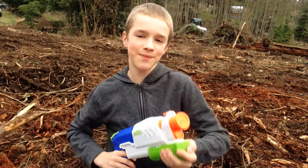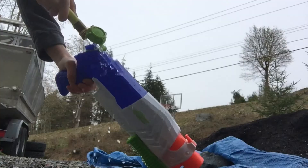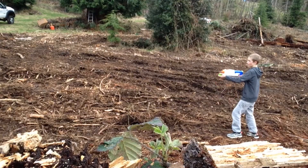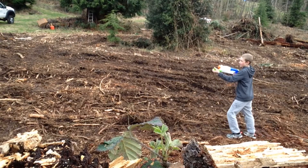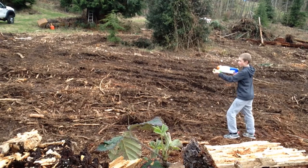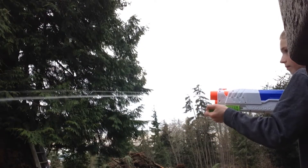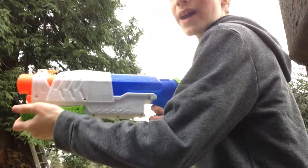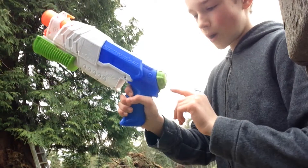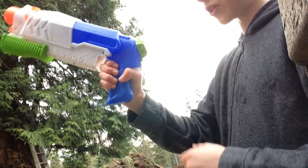Now let's get some water in this gun. When you lean back to shoot like this, water will come out of this little hole and pour all the way onto your arm.